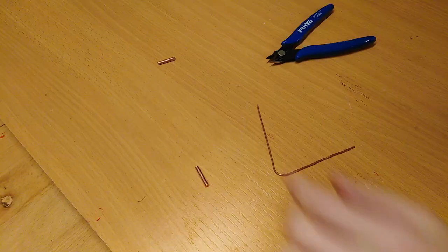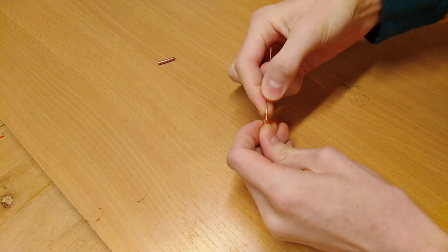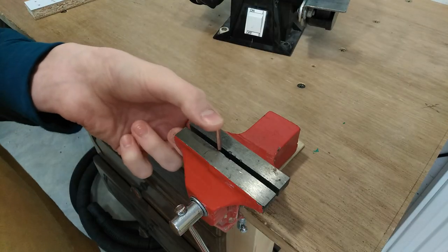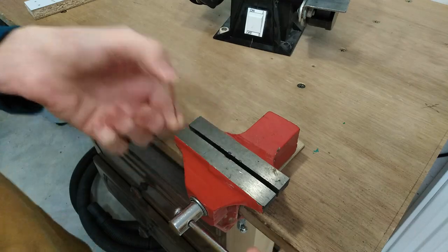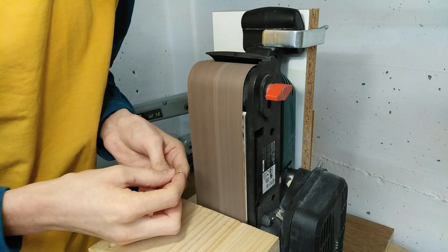Now, after successfully solving a problem which apparently didn't even really exist in the first place, let's finish up these soldering tips. For the first one I'm just going to cut off a piece of 15 gauge copper wire, cramp it using the vise, and do the final shaping of the tip on the belt sander. It's not the nicest tip you can make, but it'll get the job done and it's very cheap.